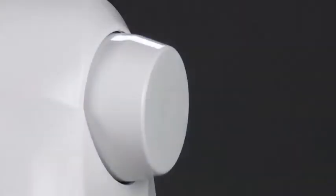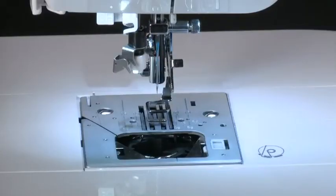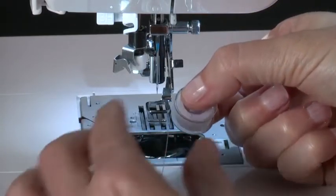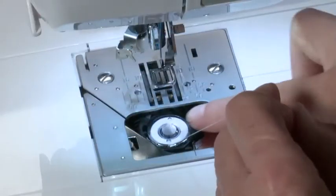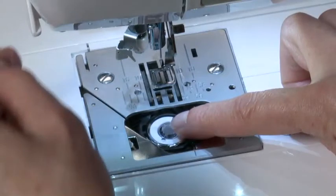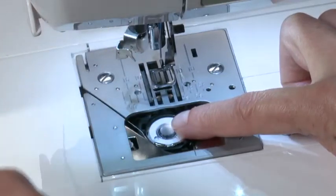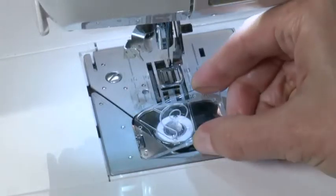To insert the bobbin, raise the needle to its highest position by turning the hand wheel counterclockwise. Place the bobbin into the bobbin case, then pull the thread to check that the bobbin turns counterclockwise. Pull the thread first into this groove and then to the left. With a finger held gently on top of the bobbin, pull the thread until it slips into this next slot. Now pull the thread along the groove on the needle plate until it is snipped with the thread cutter on the top left of the needle plate. Replace the bobbin cover.